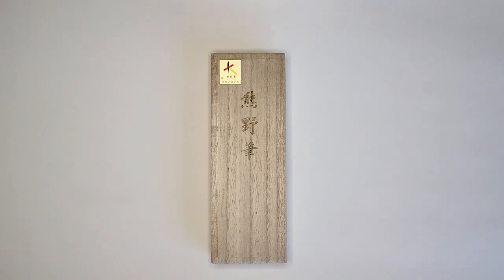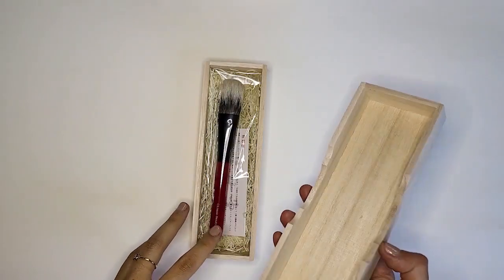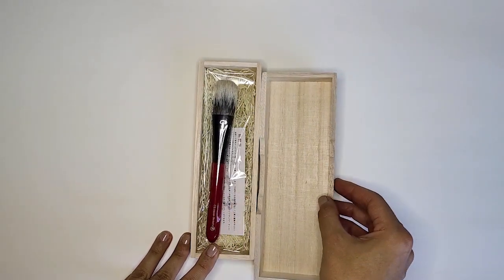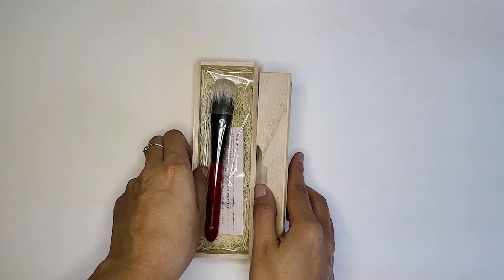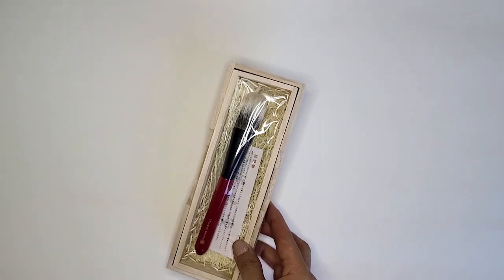Hello Fude friends. Today I wanted to talk about some white Canadian squirrel cheek brushes that have recently restocked and that I think are a good value. I know price and value is relative, but I don't think you can find these types of brushes with this hair type for a better price, and that is what I wanted to highlight today. In particular, I recently purchased this red handle brush from CD Japan and wanted to compare it to a few other white Canadian squirrel cheek brushes that I have.